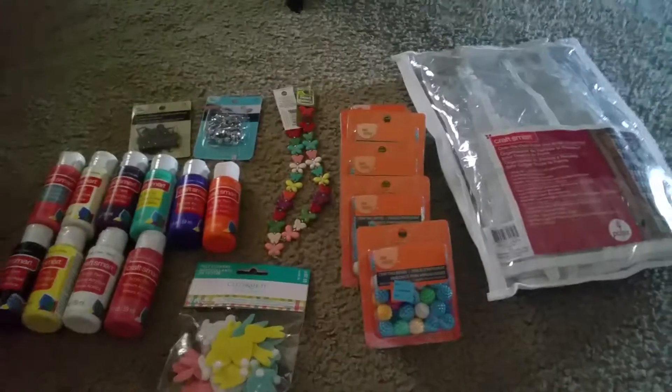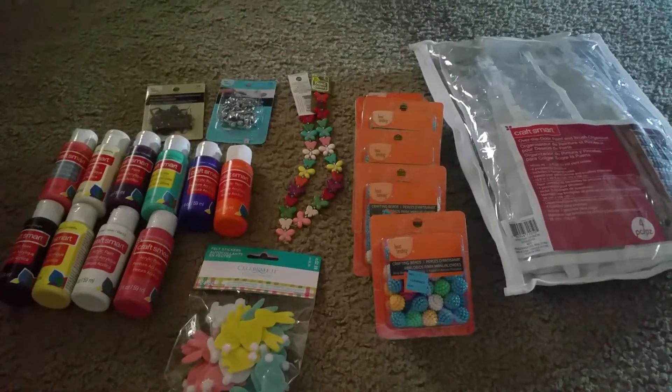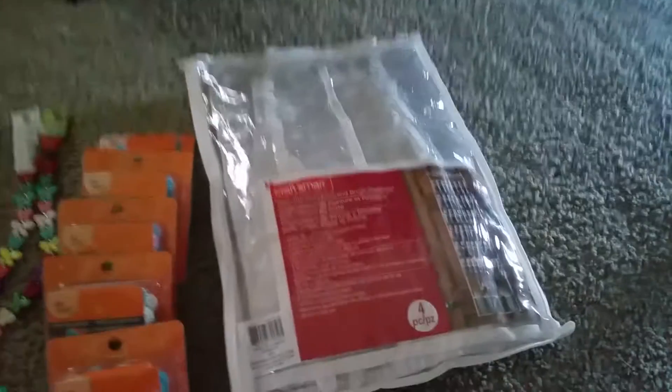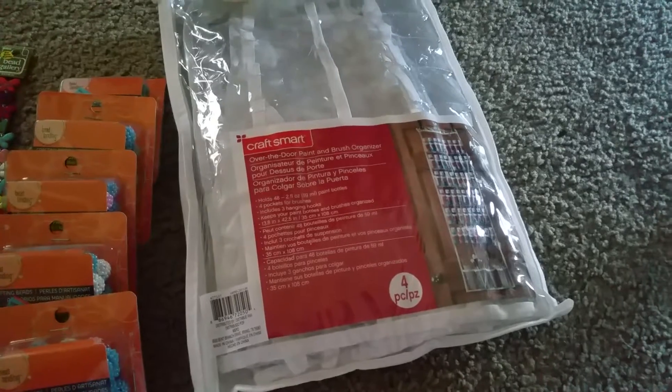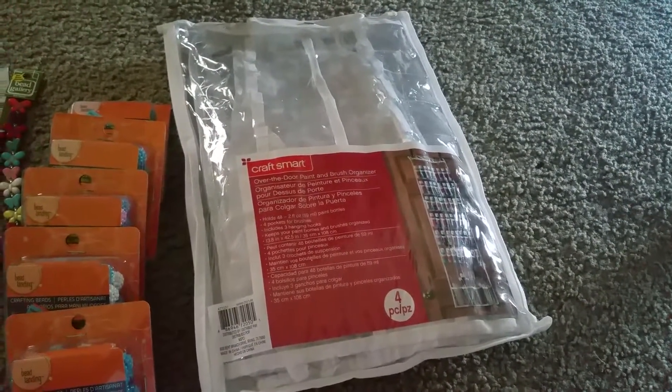I had to stop the video for a minute. I went to Michaels because they're having this awesome 70% off sale. I had seen this the other day — it's a paint holder that you put over your door. I used my 50% coupon; they're $19.99.